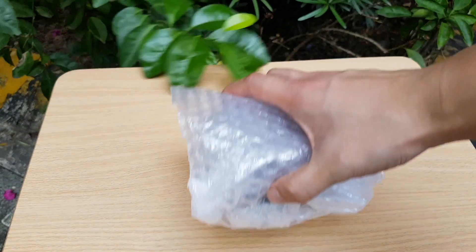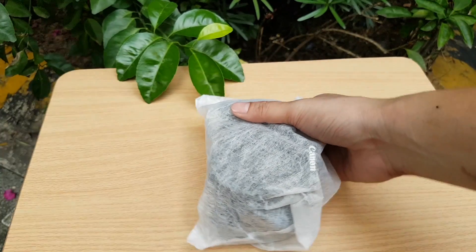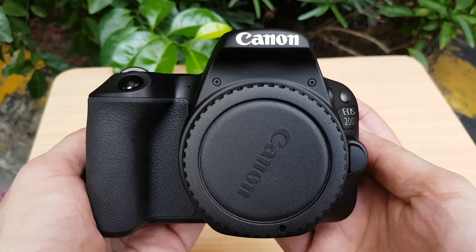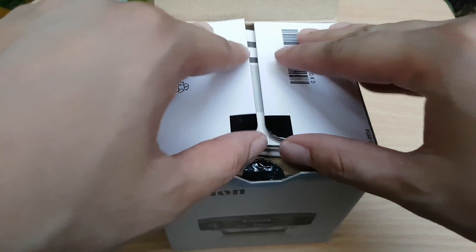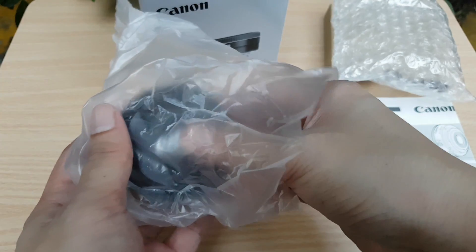Next is the neck strap — I'm not going to open it. And finally here we have the camera. I have to give credit to Canon — the amount of bubble wrap in this thing is just awesome. And here it is guys, the camera itself, the Canon 200d in all its glory. Look at that beauty! Okay, paper, cardboard, bubble wrap, plastic, lens — let's go.